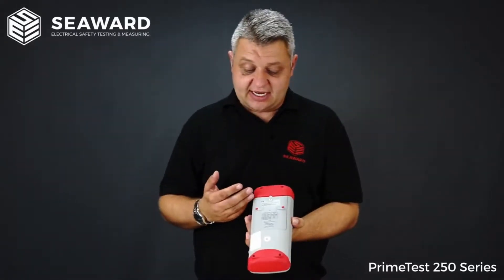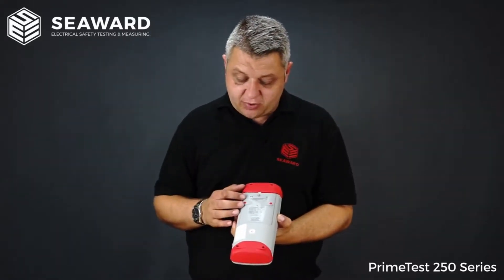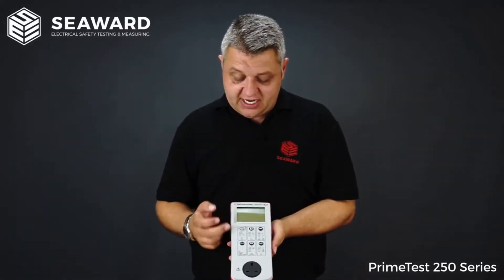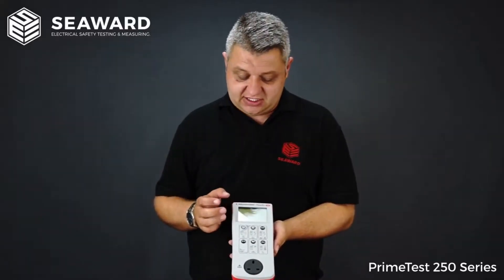Both testers within the series are battery operated handheld portable devices using six AA batteries. We have had customers report back that they're getting in excess of 8000 tests off a set of batteries. They are simple one button operation for each test sequence and all results are displayed on a clear, easy to read LCD display.